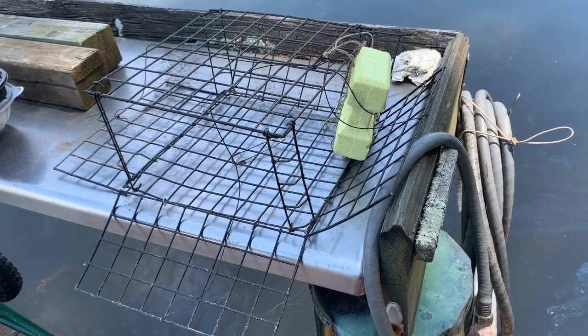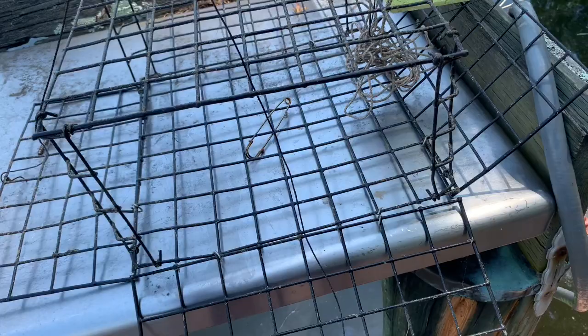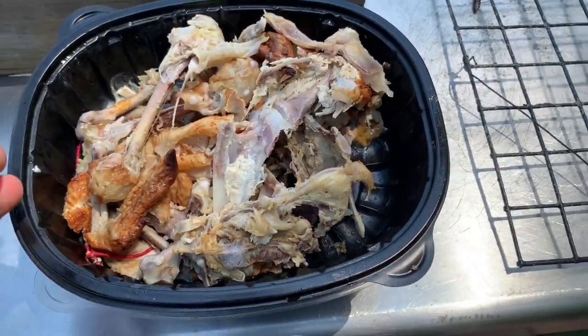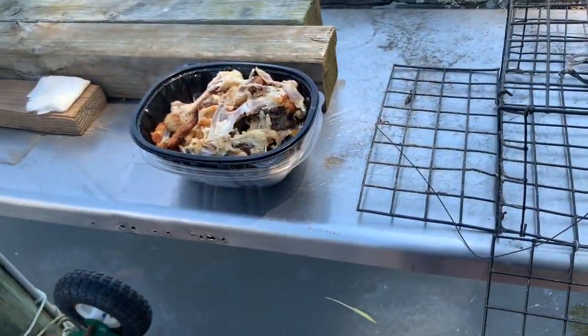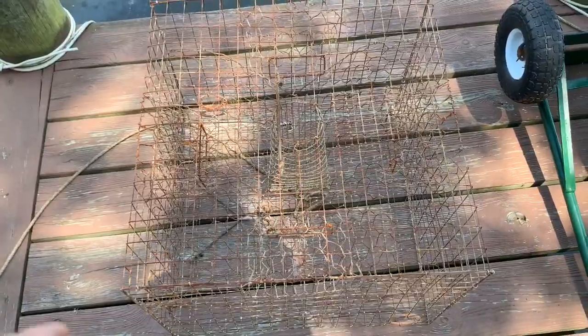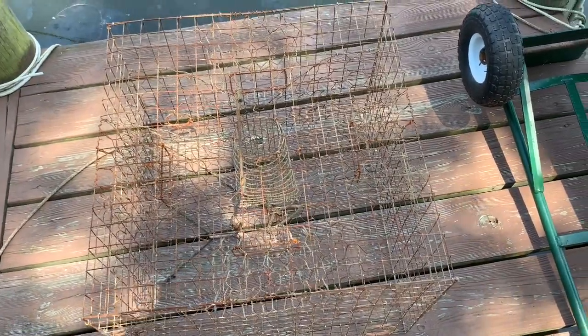I want to make a distinction: although people use 'crab trap' and 'crab pot' interchangeably, this is technically a crab pot. A crab trap is a smaller flat device you drop down with bait in the middle — you lay it on the bottom and pull up the sides to catch crabs. This here is technically a crab pot. We're baiting it with leftover chicken carcass that goes into the center cone. On regulations: you are allowed two of these crab pots per property — not per pier, not per person, but two total — if you are a recreational crabber.